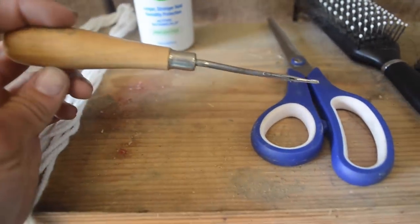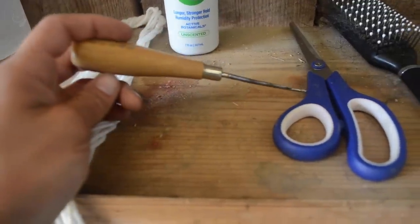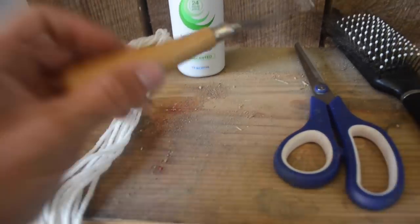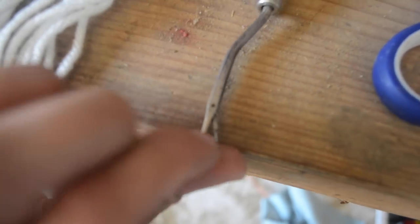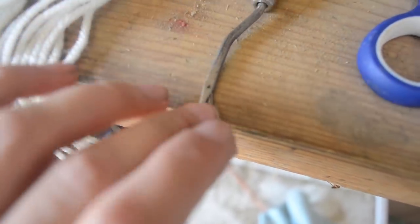A pull-through you can get from pretty much any tack website or tack store. A lot of times they come in the whole braiding kits — I don't use the braiding kits, I literally just use things from it like the pull-through. You are going to need a pull-through, and you're going to want to make sure whatever one you're using has this little tab on the end of it. I have a couple that are broken without the tab and they do not work correctly for what you need.